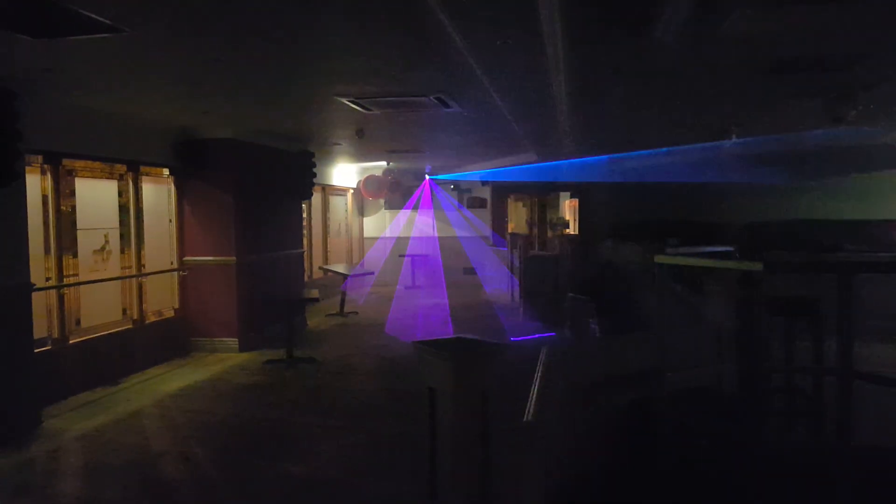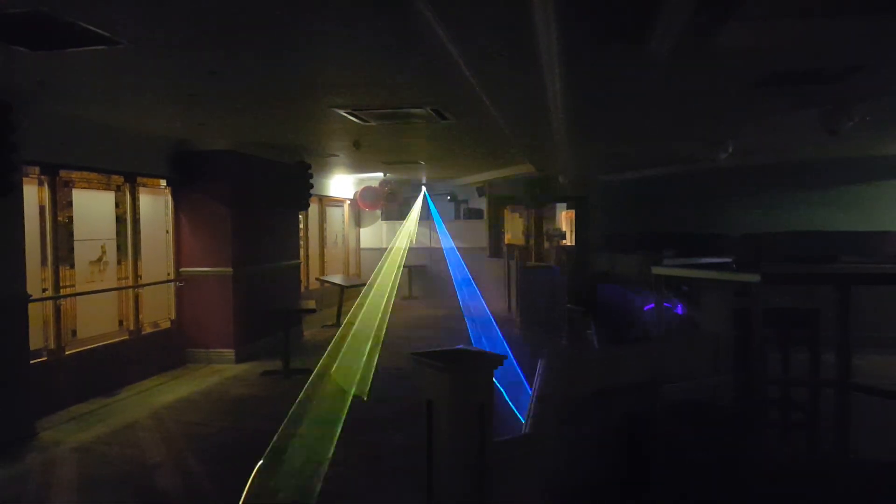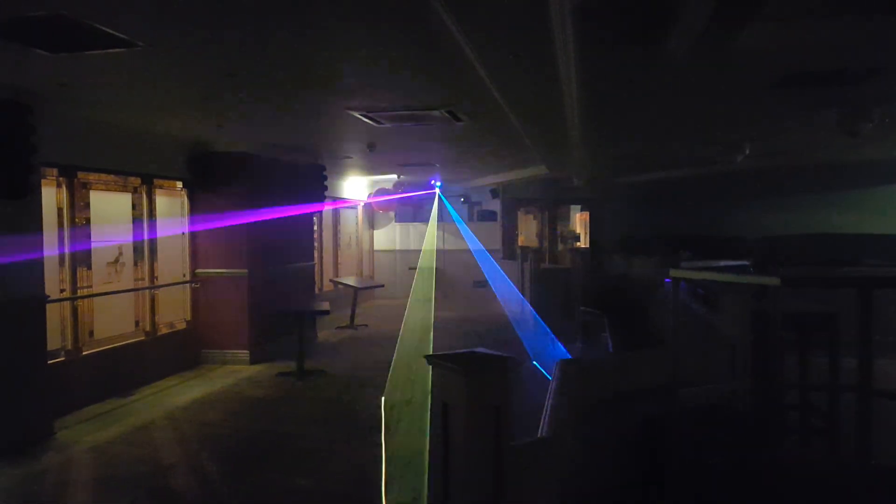We've got another couple of lasers as well. We've got the PM2400 and we've also got a LaserWheel Pro 700. We're going to show you the difference between all of these and how they can be improved.